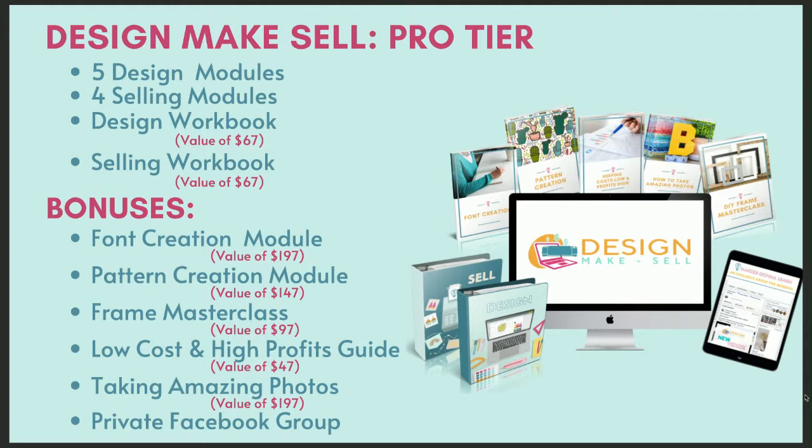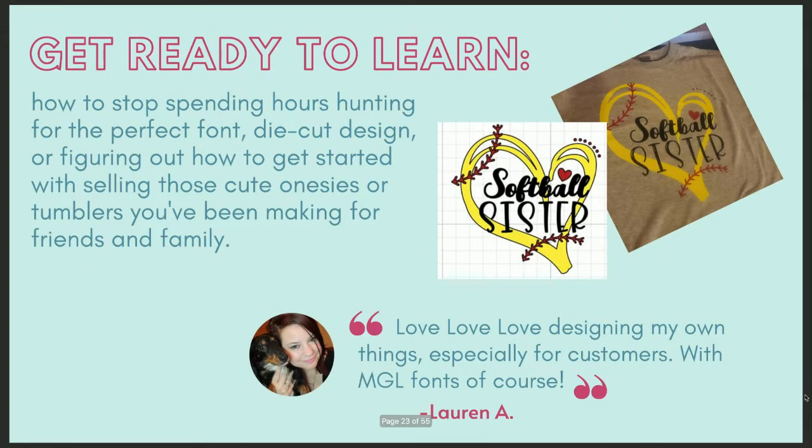We ask for 20 minutes a day. You get all the modules, every video training, the workbooks — there are over 60 videos. On top of that, you get access to a ton of bonuses like our photo course, our private Facebook group, and much more. You're going to learn how to stop spending hours hunting for the perfect font or die cut design, or trying to figure out how to start selling those cute onesies or tumblers you've been making for friends and family.